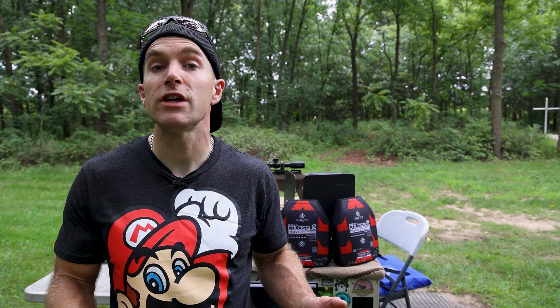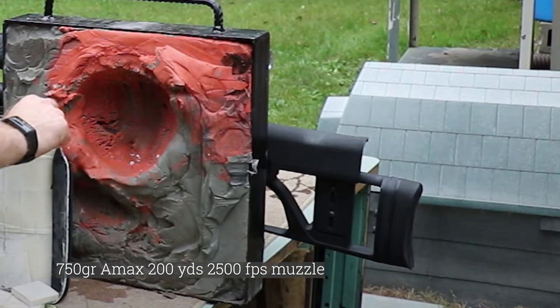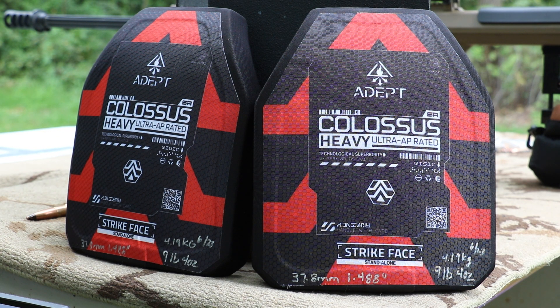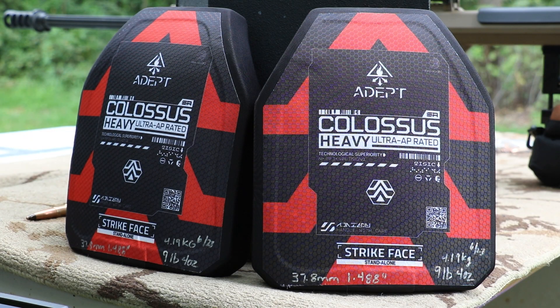In the past when I've tested .50 BMG we've stopped it at 200 yards — the M33 ball with a standard Level 4 plate — but the back face is huge and there's a massive indent in the clay. I can't keep the clay at the official NIJ temperature out here, so we're just going to see a representation of back face. Ideally, if this test goes well, that back face should be under 44 millimeters. This plate does employ a ceramic strike face that extends edge to edge; however, Adept has asked me not to do a drop test that we normally do under our NIJ pre-conditioning test.